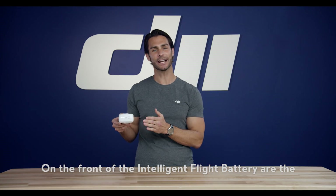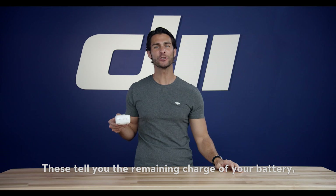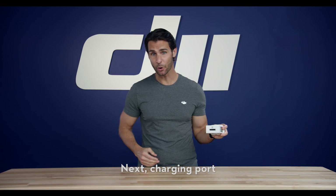On the front of the Intelligent Flight Battery are the battery level indicators. These tell you the remaining charge of your battery as well as its status when charging. Next, the charging port and charger.